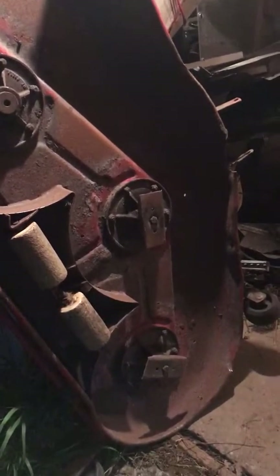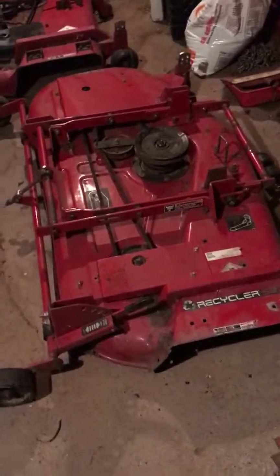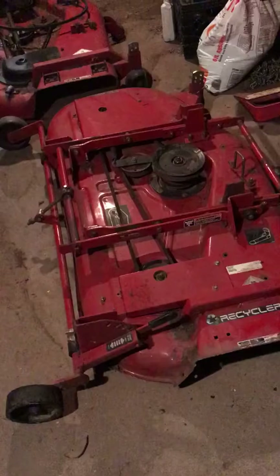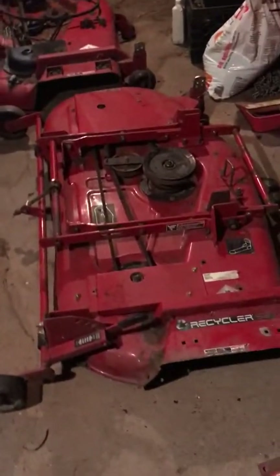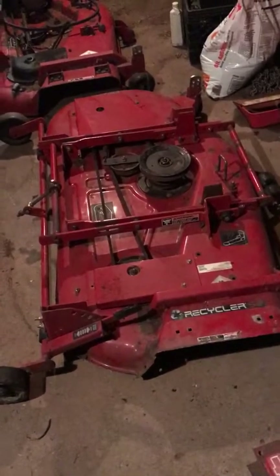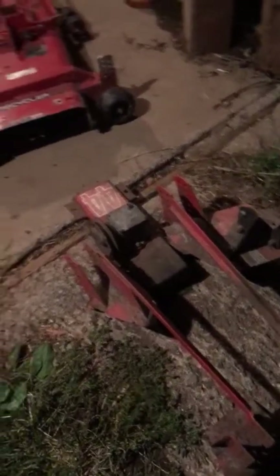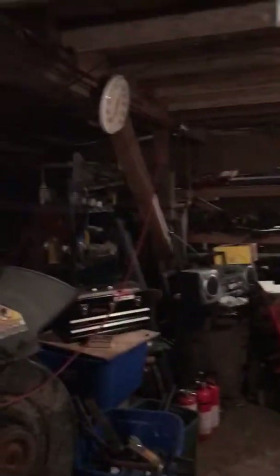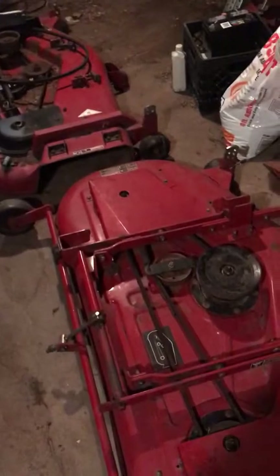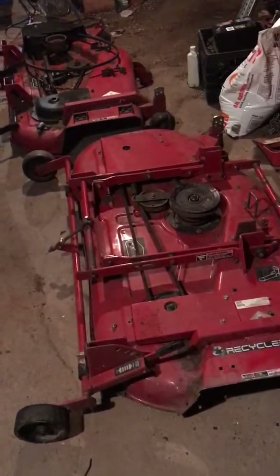There's the other 5xi deck — it's a little bit rough. When you're going to a dealer to get blades for a 52-inch Toro deck, pay attention to the size of the center hole. I'm pretty sure all of these use a half-inch center hole, but the old floating-deck 52-inch walk-behinds used, I believe, a 5/8-inch center hole. My neighbor's 52-inch also uses 5/8-inch center hole blades.